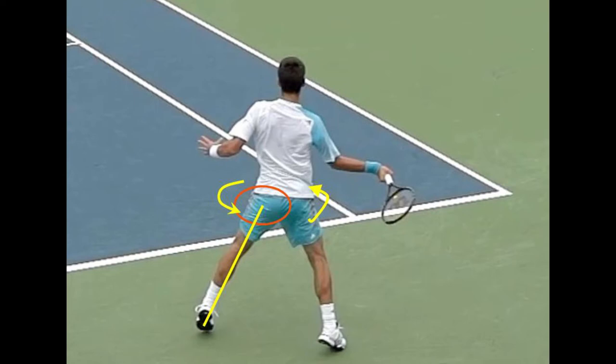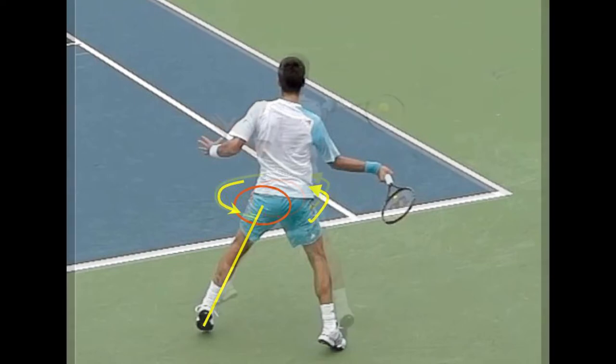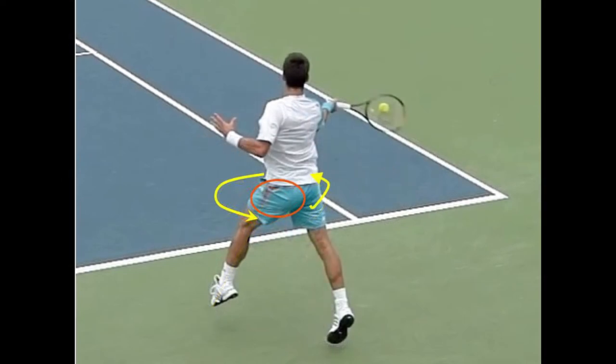Please note that Novak's arm, hand, and racket are still not touching the ball. Novak is doing what all great pros do — he's saving the hit. In other words, he is saving the power of the hit by executing this pelvic hip snap at and during the moments of contact.